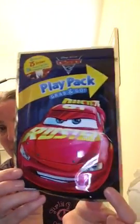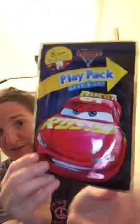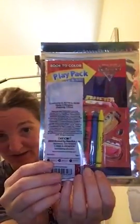The next thing I got is called Play Pack Grab and Go. It comes with four crayons that I'll put away for later, 25 stickers, and a 24-page fun pack. This one has a Cars theme and was only a dollar, so it's definitely worth it because he will play with this.